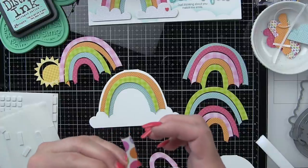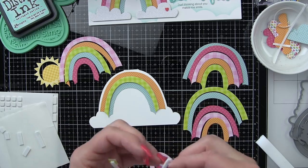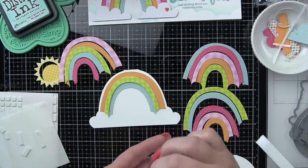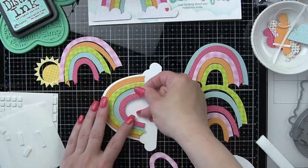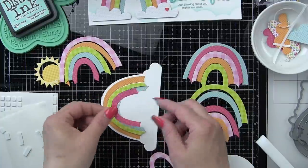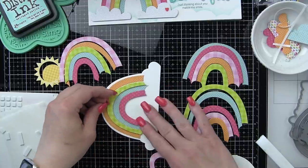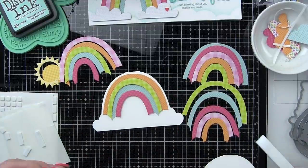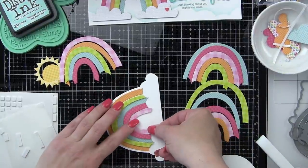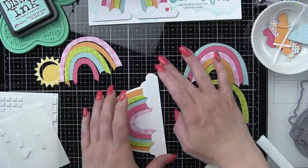So many fun little ways to use this great rainbow set. I think those little rainbow clouds would be really fun to use on a card just by themselves, maybe doing an all-over rainbow cloud background. I'll have to make something and maybe share it on Instagram — I think they could be used in really fun ways.